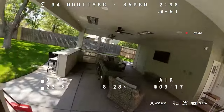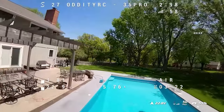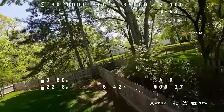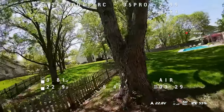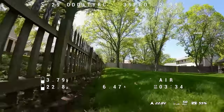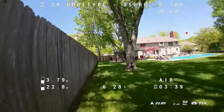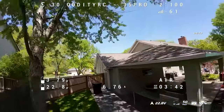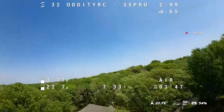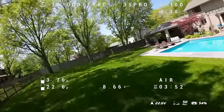In all the flight footage with the O3, there's no stabilization. Rocksteady or EIS is not turned on, so the video is not stabilized in any manner. I didn't pass it through Gyroflow or any other stabilization software. This is just native video out of the camera into my editor. This is the DVR footage, by the way — this is as close as I can get to telling you what it looks like in the goggles, and with the O3, it looks really good to me.